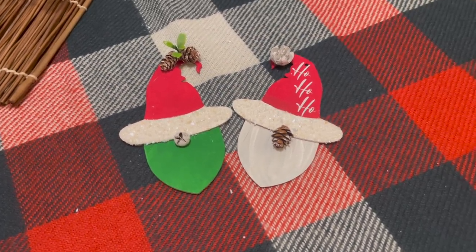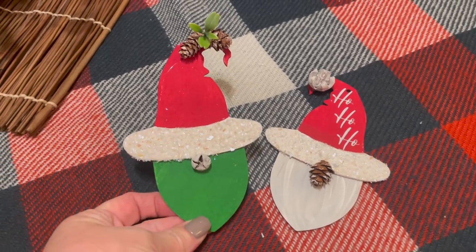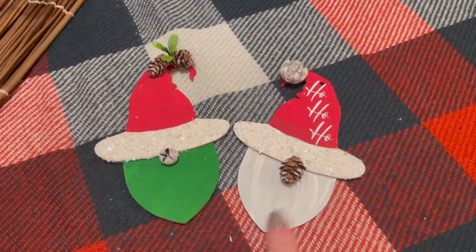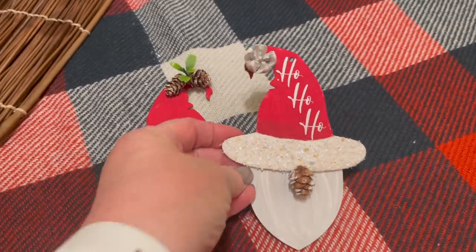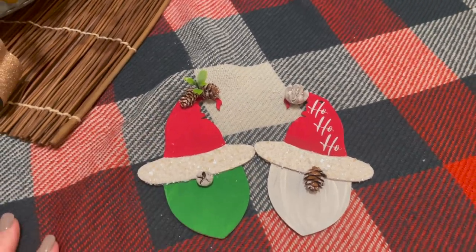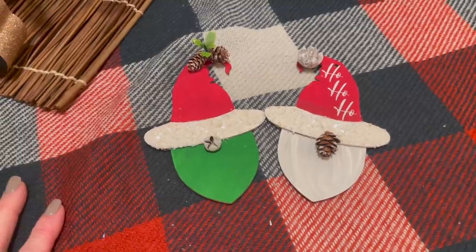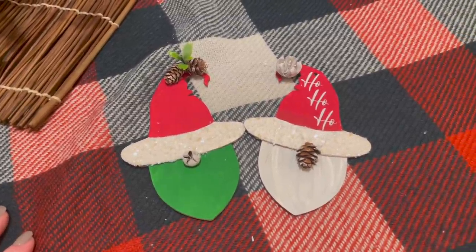Alright friends, here are our Grinch Santa and our traditionally-ish Santa. I got the 'ho ho ho' to fit. I love this — I love making gnomes and I think these are super fun. I hope you guys enjoyed this video and you can make some of these on your own. Alright guys, have a good one. Talk to you later. Bye!